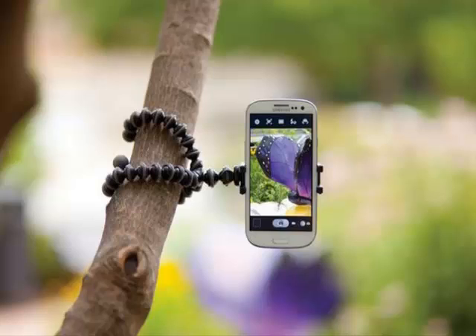Think more creatively about capturing the eclipse. If you've got just a smartphone camera, you're not going to get that iconic full-frame eclipse shot. So why not think about a more creative approach, such as a time-lapse of a landscape or cityscape, or even a portrait of someone using the eerie light?